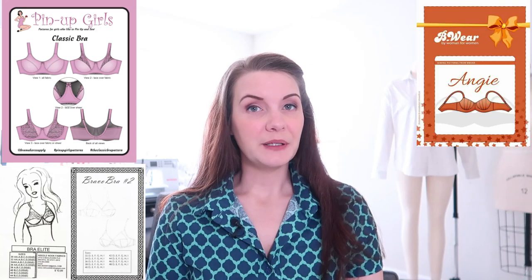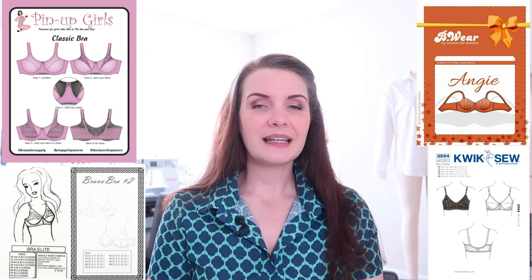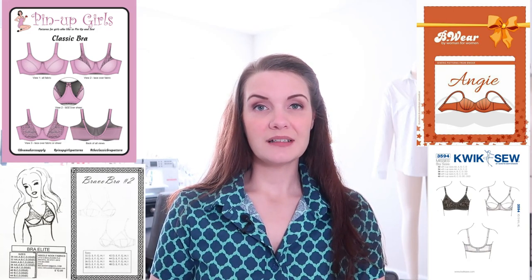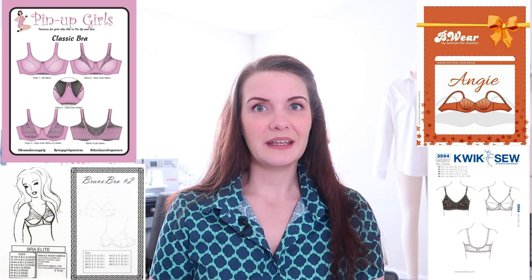Some examples of a full coverage bra would be the Bravo Elite or Bravo bras from Bravo Bella, available through Bra Builders; the Classic from Pinup Girls; the Angie from Bewear; and K3594 from Quikso. This is not an exhaustive list, just ones I think are good examples. As you can see from these different bras, just because it's full coverage does not mean it has to be frumpy — there are tons of options when you're making it for yourself.